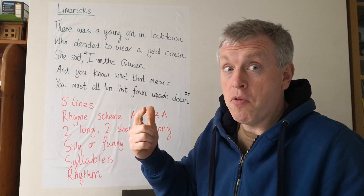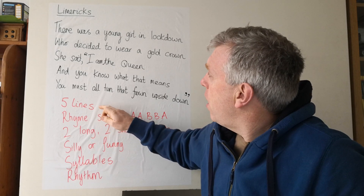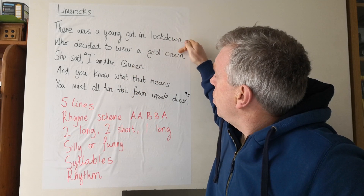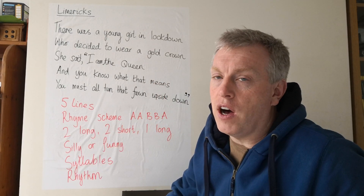Is it a limerick? Yes. Why? Well, how many lines does it have? Five lines — one, two, three, four, five. Most limericks have got five lines.